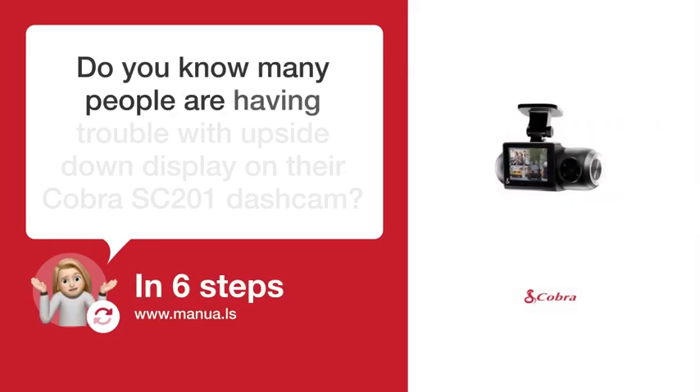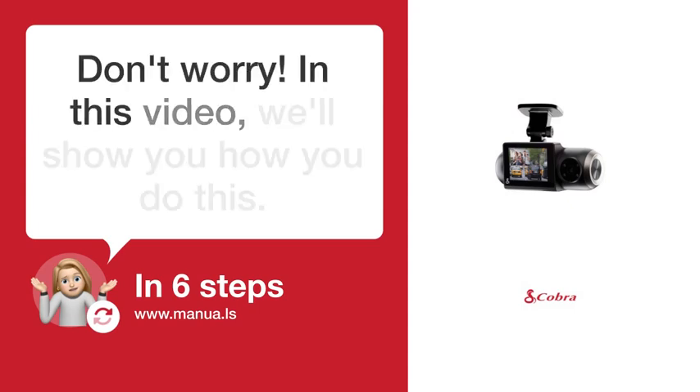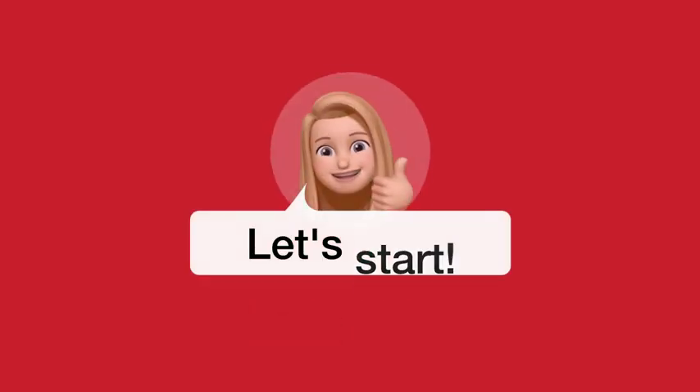Do you know many people are having trouble with upside-down display on their Cobra SC-201-COM? Don't worry. In this video, we'll show you how to fix this. Let's start.